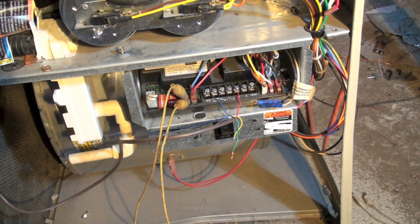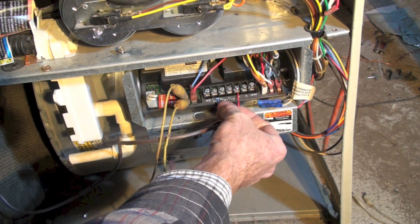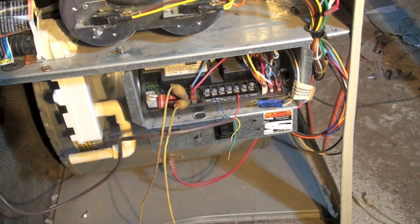If I have just R and common hooked up and then I hook up W and it doesn't short, but when I start the furnace it does short, then I'm looking at that W circuit. There's something in that W circuit that has shorted to the chassis or to ground. So work through each one of these in turn until you find it.